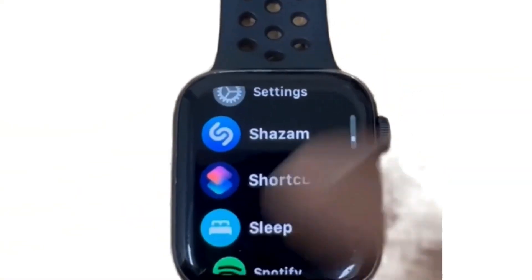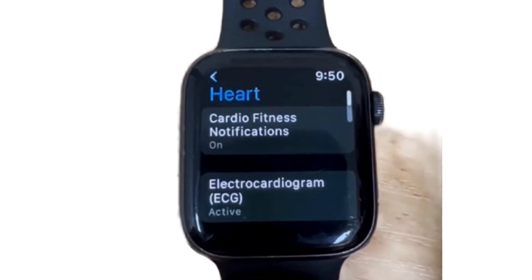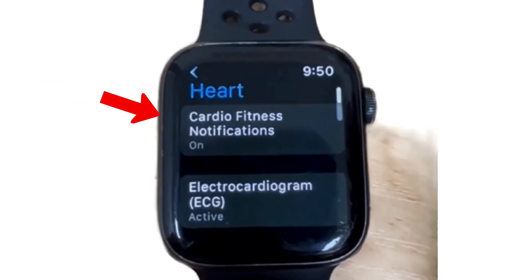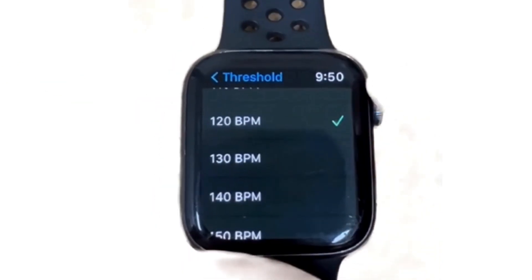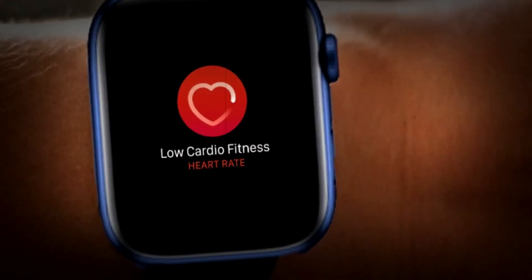You can personalize your heart rate settings based on your specific needs by going into the Settings, tap on Heart, and you can adjust various parameters to enhance your tracking experience. You can activate cardio fitness notifications, which means your Apple Watch will notify you when your cardio fitness levels are low.